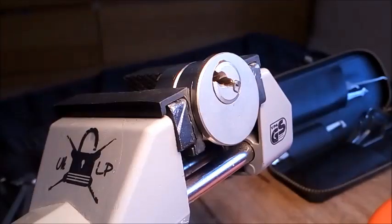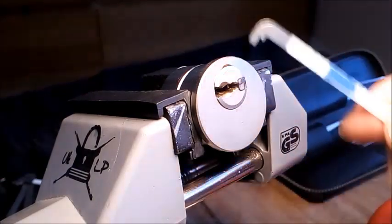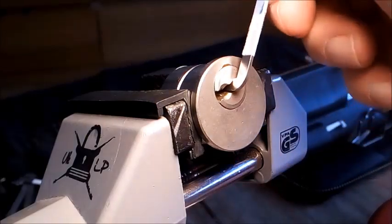There we go — we got that one open. That was really tricky to tension, really tricky to tension. But I'm really chuffed with that. That was less than three minutes, I think.